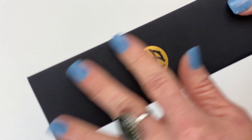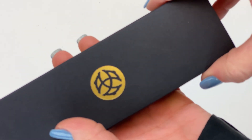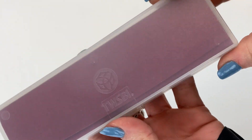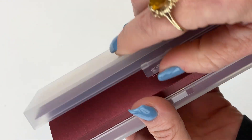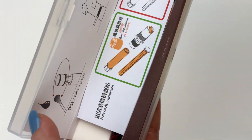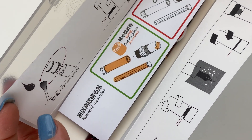It comes in the classic cardboard sleeve with the Twisby logo on top in gold. You slide the sleeve off and inside is the clear plastic box with your Twisby logo and name on top. You just open that up and inside you unfold the packaging.